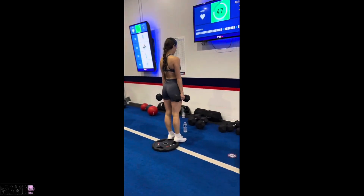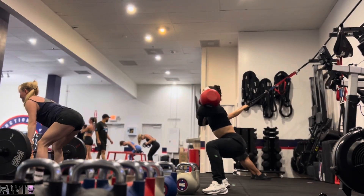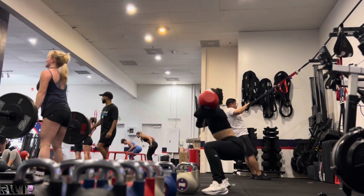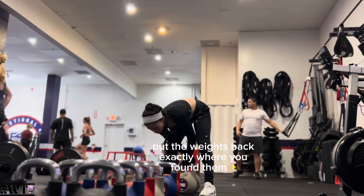Behind the scenes of my class — today was resistance day. For rack squats, let's make sure that those knees do not pass those toes. Push those hips back. Keep that spine aligned. Put most of your weight on the heels and put those weights back exactly where you found them. There's a trainer that needs to pick it up.